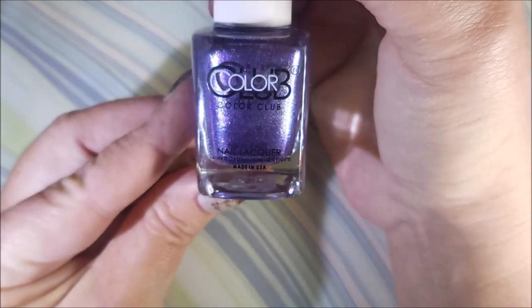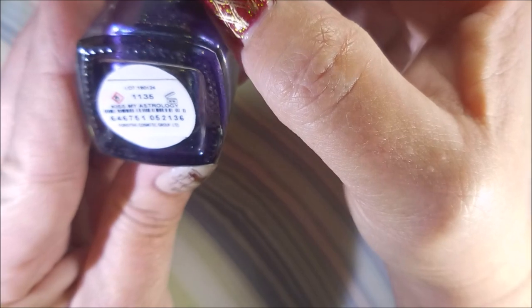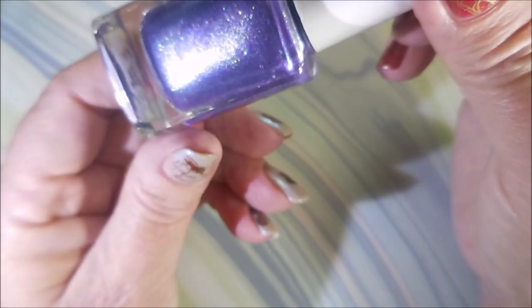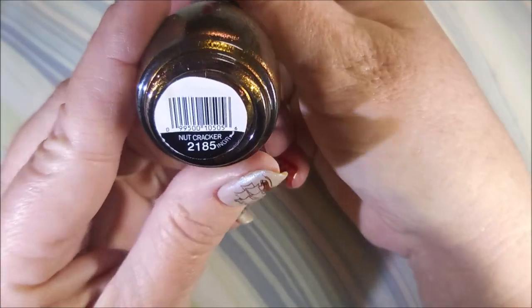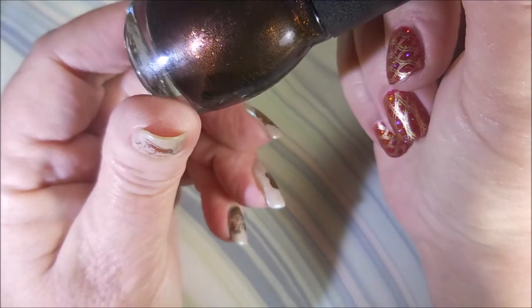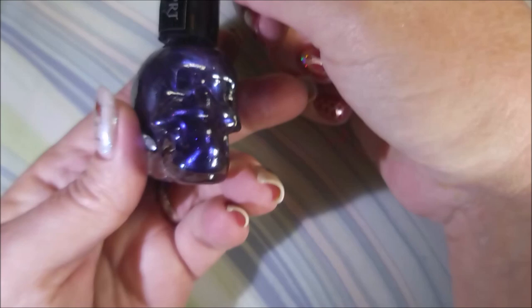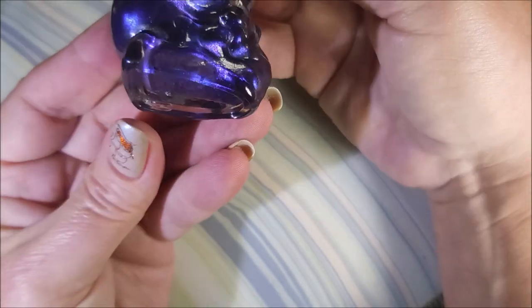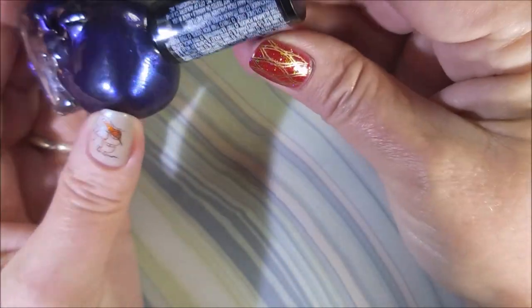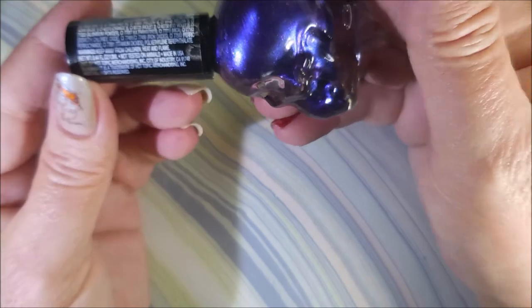Then I've got this Color Club and this one is called Kiss My Astrology — beautiful. And then I got a Simple Colors and this one is Nutcracker, perfect polish for this time of year. And I got my first Black Heart Beauty Skull Bottled polish, and I'm not really even sure if they have names or anything. It's just purple.